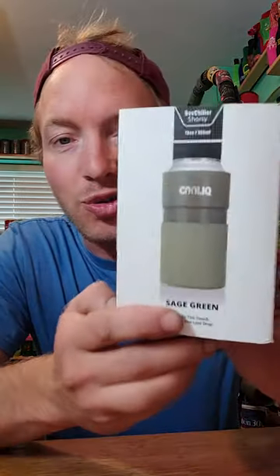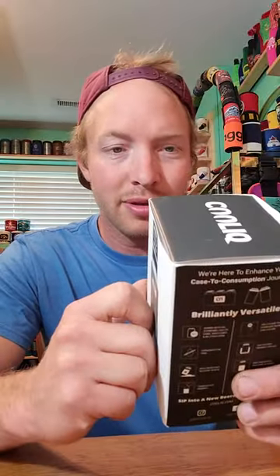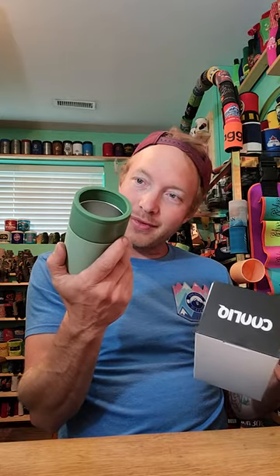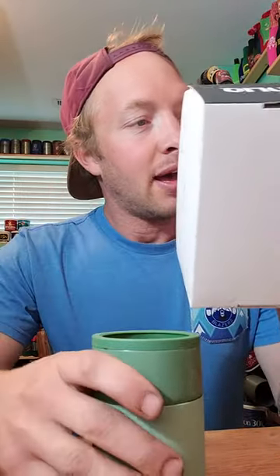We got the sage green — wow. 'The perfect sip does exist.' All right, we'll try it out today and see what you guys are all about. I like the packaging. This is heftier than I thought it was gonna be. I've been following them on Instagram and just wasn't sure what to expect, but yeah, that's cool, I like this.